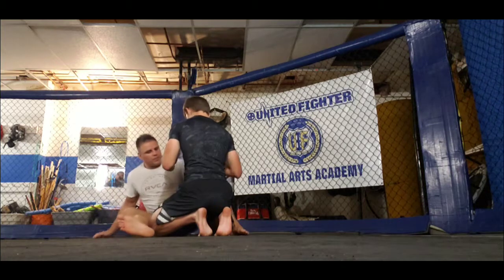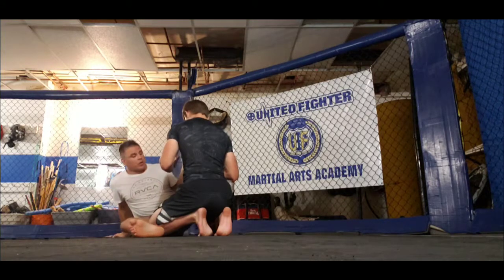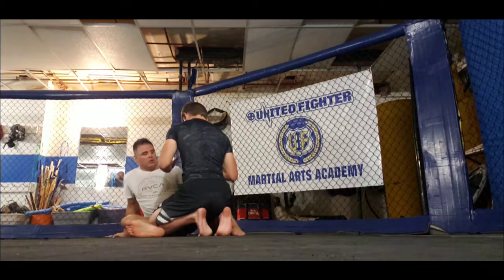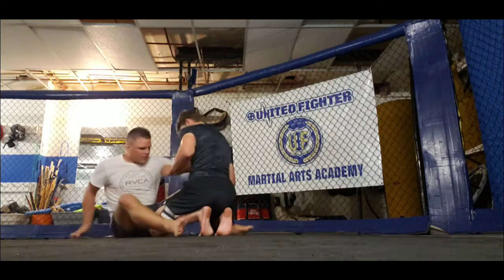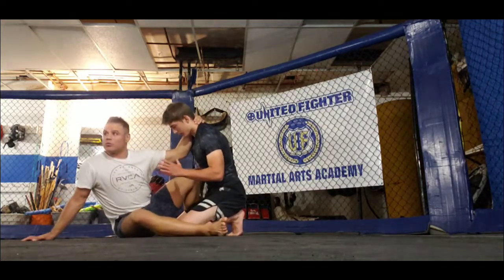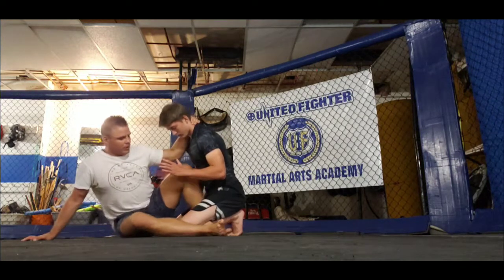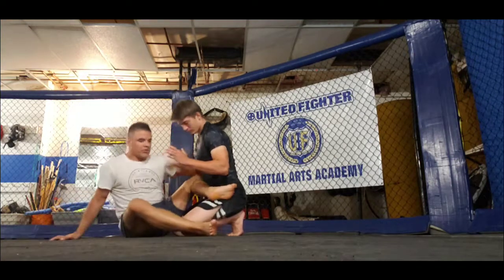So again — legs outside, legs inside. Let's have two other options. I can be straight engagement outside like this. So I can be straight engagement outside, straight engagement inside. I can also be cross engagement inside or cross engagement outside.